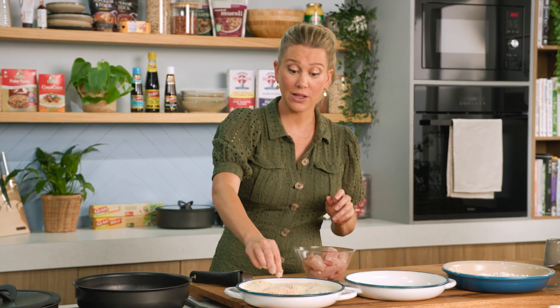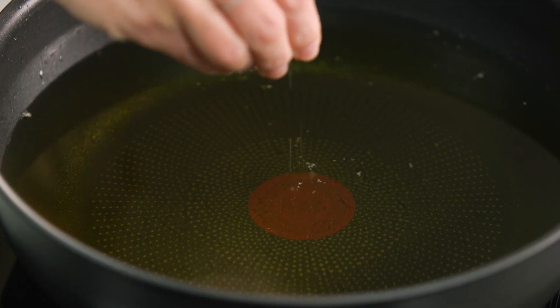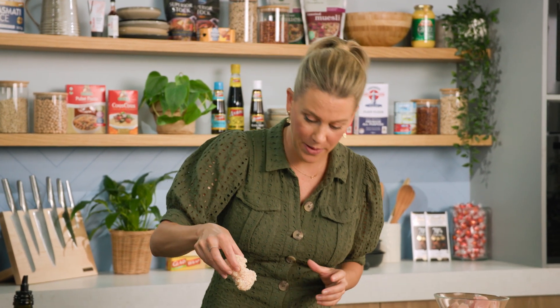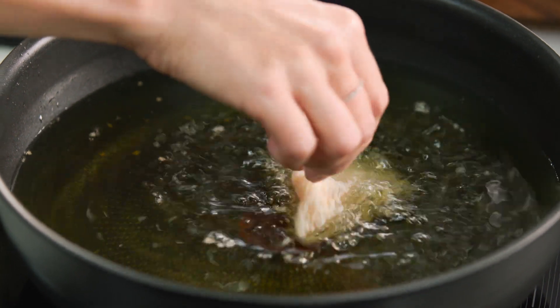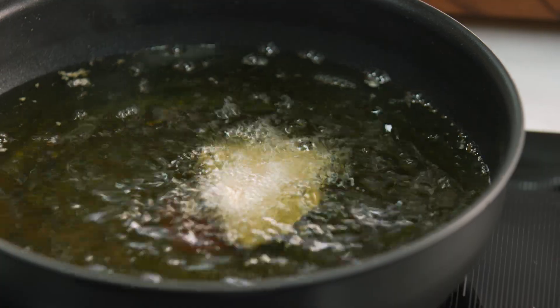Now to test that the oil is hot enough, you just want a bit of the breadcrumbs and just sprinkle it in. If it bubbles around like it is there, you know that the oil is hot. I'm using a deep pan for this — it's much better when you're deep frying, and this is part of my 12-piece set. We'll lower the chicken in. You can see that it's bubbling away nicely. Because it's chicken breast, it's not going to take long at all — maybe four to five minutes or until it's golden brown.